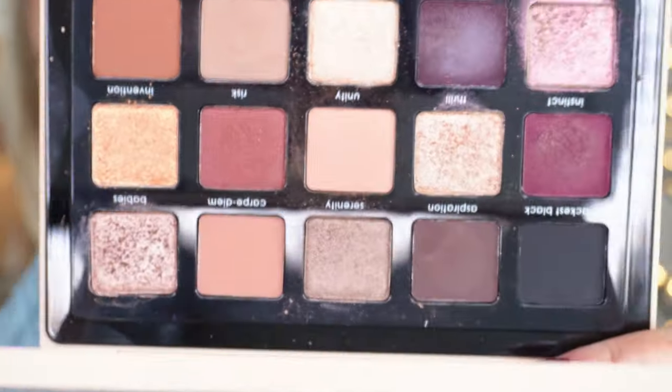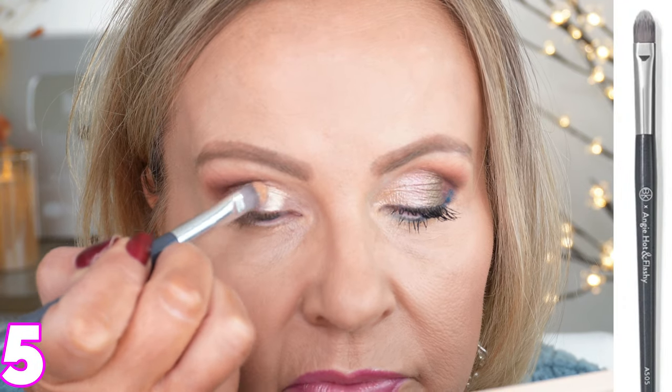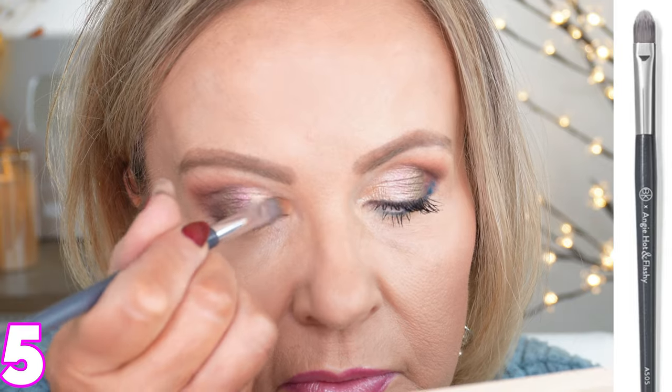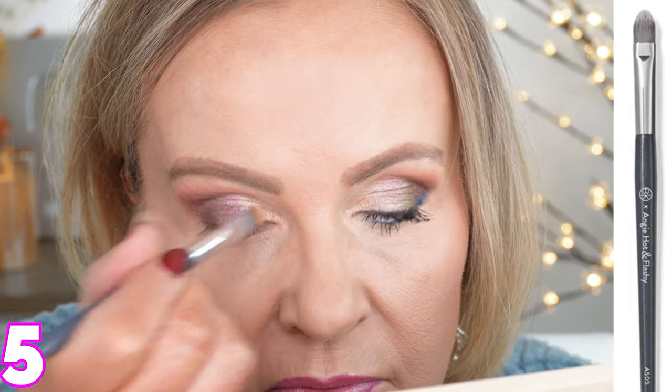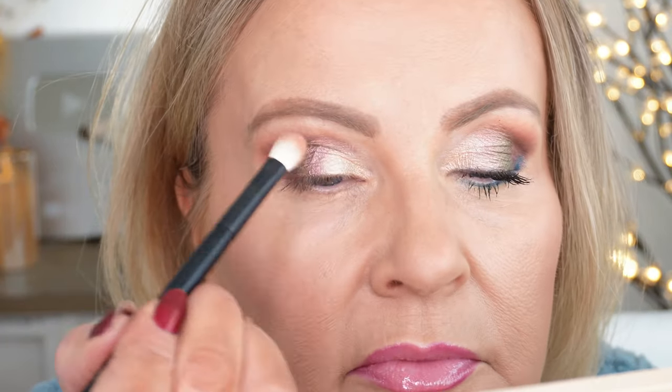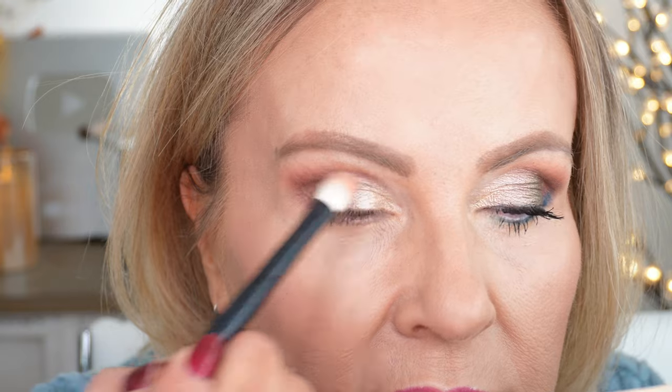I take the color Spontaneous from the palette — it's a very light shimmery color — and on a BK Beauty A50 flat shader brush, I'm packing that on the lid and coming clear into the inner eye. Back in with the angled 205 brush to blend everything, and then a quick once-over with the original Ruffer brush.